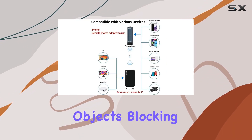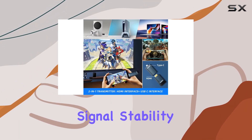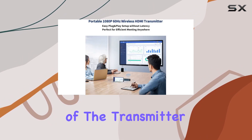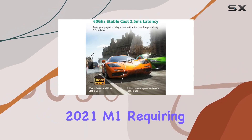Thanks to the stable transmission that remains unaffected by objects blocking the signal, the ultra-wide transmission bandwidth guarantees signal stability and perfect synchronization of video and audio. Keep in mind that the USB-C interface of the transmitter does not currently support iPad 2021 M1, requiring an extra USB-C to HDMI cable for transmission.